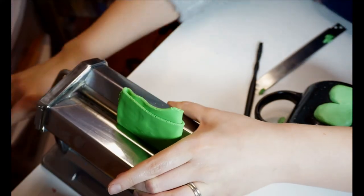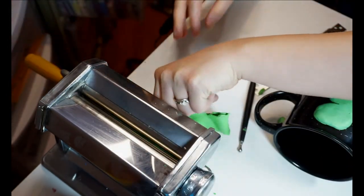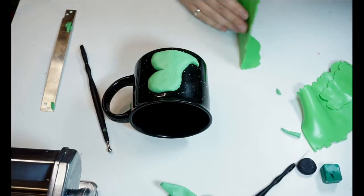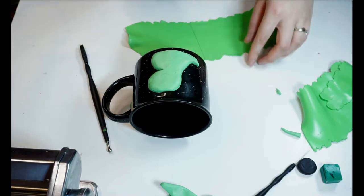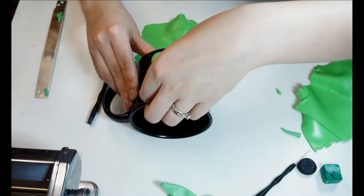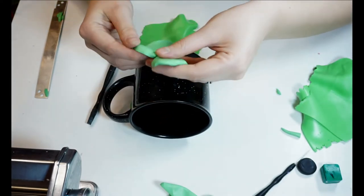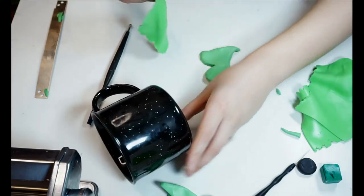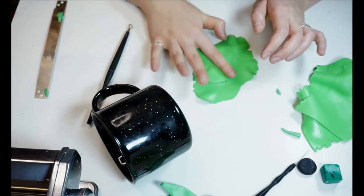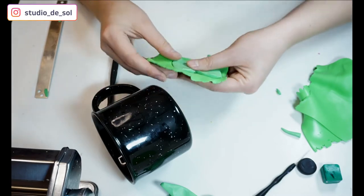When the base is ready, I'm flattening the green color to minimum thickness on my pasta machine, and after that I flatten it a little bit more using the rolling pin. Then I'm detaching the base from the mug and covering the base with the original green color. After that I'm cutting off the excess on the sides and wrapping around the edges.